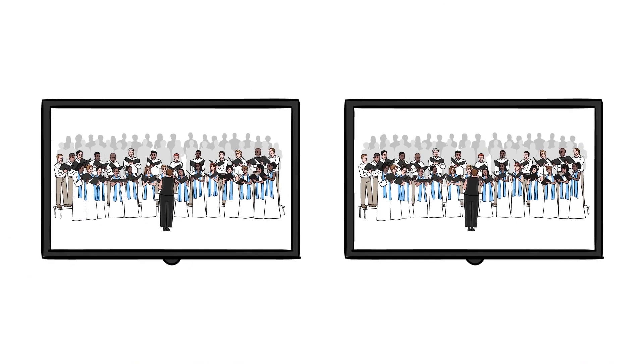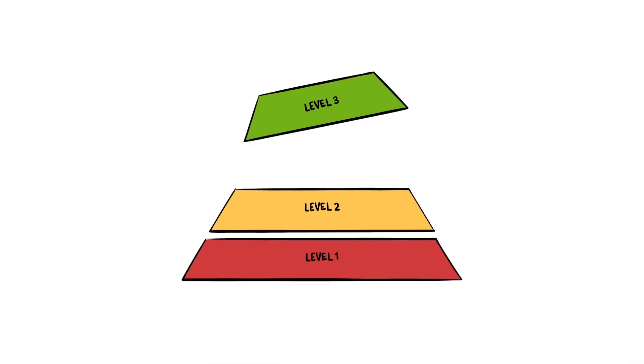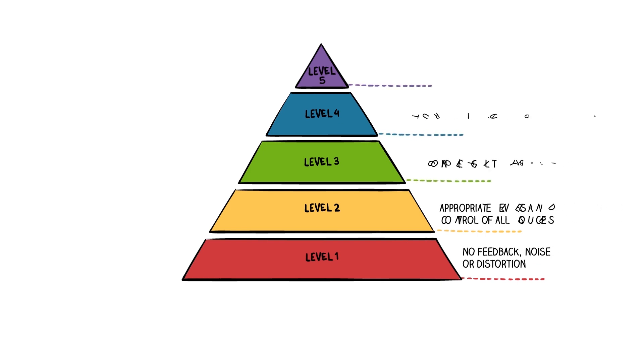In recordings, live streams and overflow rooms, the choir sounds thin, artificial and small. You can't understand the words they're singing and it all sounds muddy. Sharing the full, rich, big sound of your choir doesn't have to be so difficult.